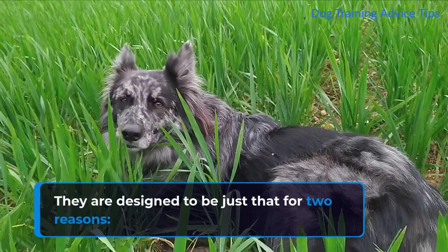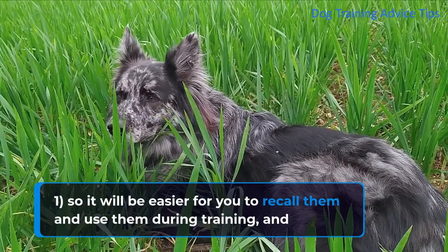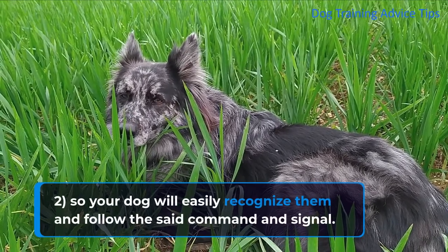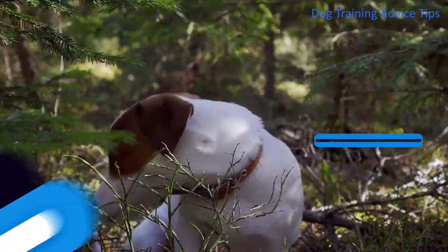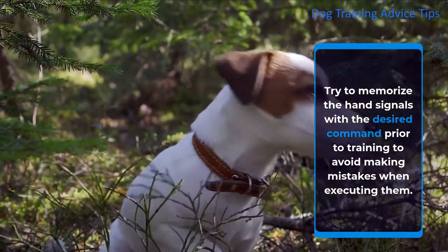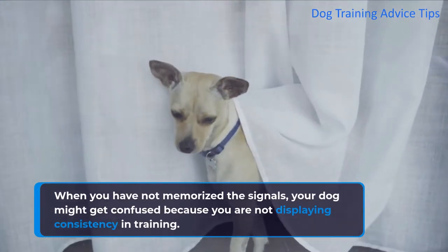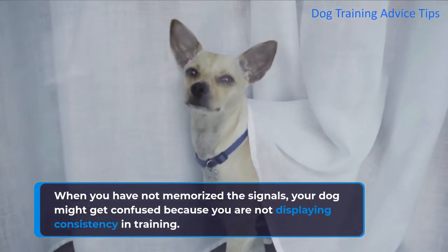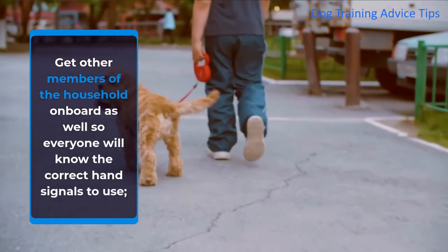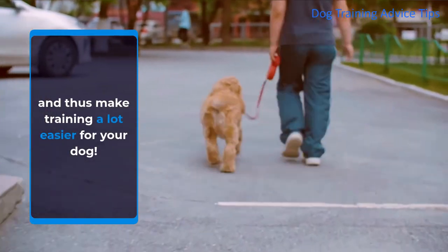They are designed to be just that for two reasons: one, so it will be easier for you to recall them and use them during training, and two, so your dog will easily recognize them and follow the said command and signal. Try to memorize the hand signals with the desired command prior to training to avoid making mistakes when executing them. When you have not memorized the signals, your dog might get confused because you are not displaying consistency in training. Get other members of the household on board as well so everyone will know the correct hand signals to use, and thus make training a lot easier for your dog.